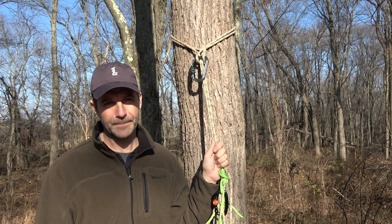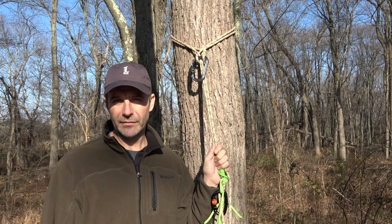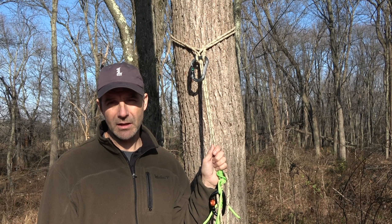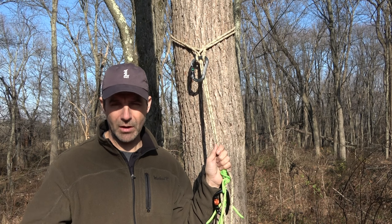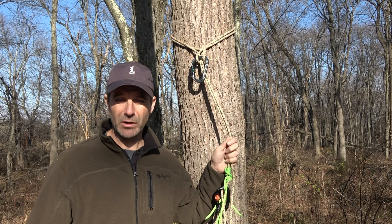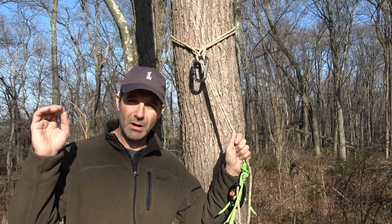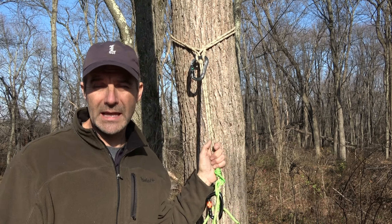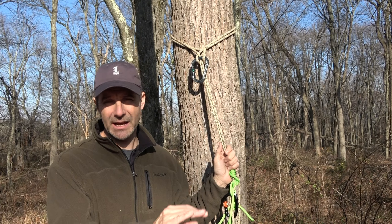I needed this saddle hunters hitch in order to execute that climb. The name is a gift for my audience. As I hope you'll see in this and coming videos, it has practical usage in saddle hunting, and I offer it to you to add to your toolbox as you see fit. Today we're going to explore some of the possibilities, and we'll get into others in future videos. I'll also be cutting away to the lab to show you in detail how I tie anything you see here in the woods.